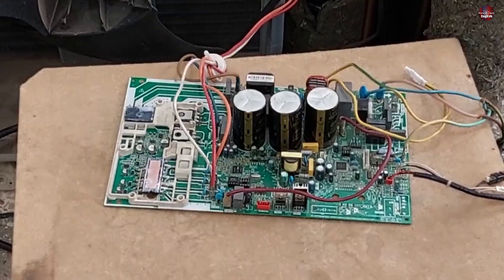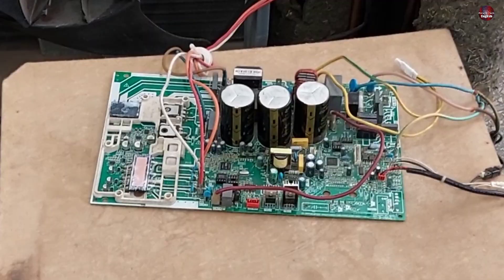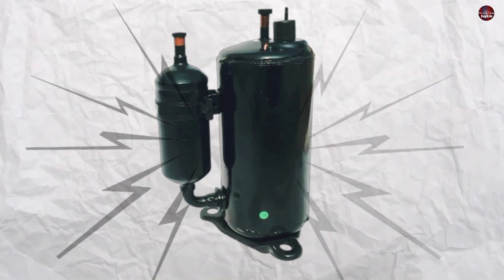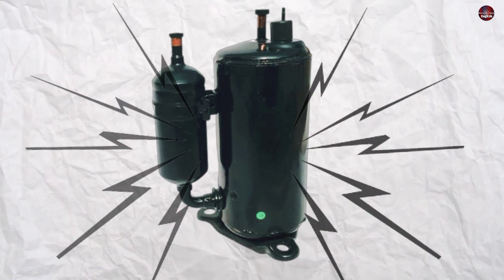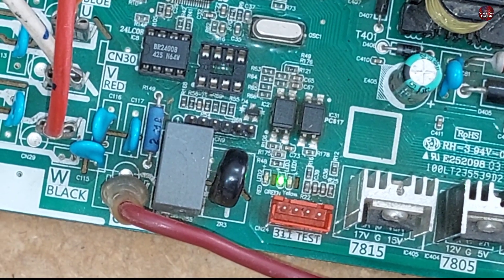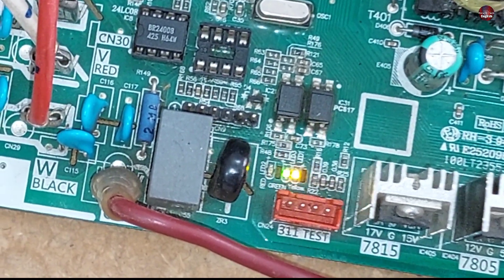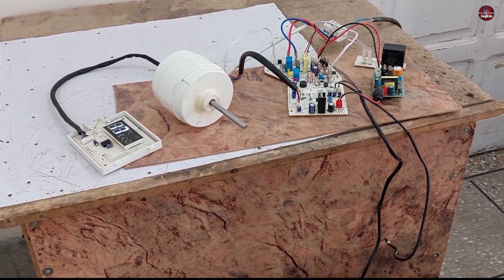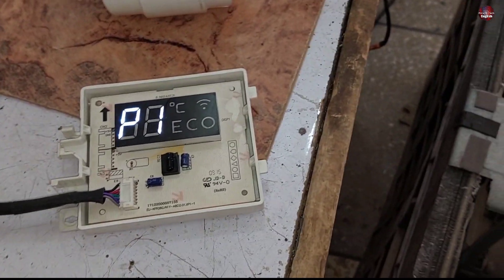This is the outdoor control board of this mini-split, and I have installed the indoor control board as well. I will show you what kind of noise the compressor makes. The LED light of the outdoor control board is blinking — the green light is glowing and the yellow light is blinking fast. I have turned on the indoor control board and it has started to show the P1 error code on the indoor display panel.